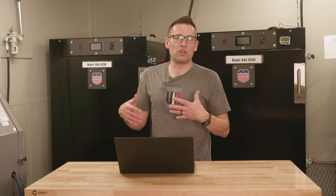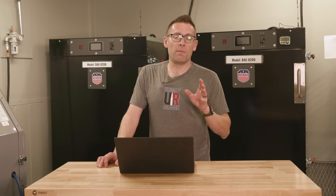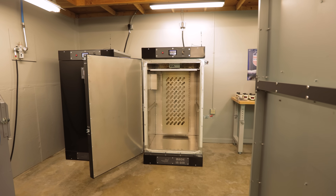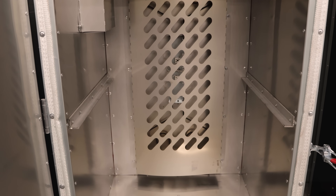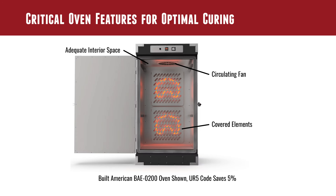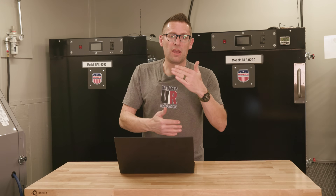Next, let's talk about oven specifics, because different features and components make a big difference in a quality cure. First, you want to make sure you have adequate interior space — enough room for air to move around between parts, and so you can get parts in and out without them touching each other. Parts can't touch until fully cured. You're also going to want convection — these BAE 0200 ovens have a circulating fan that takes hot air and stirs it around to ensure a uniform temperature.